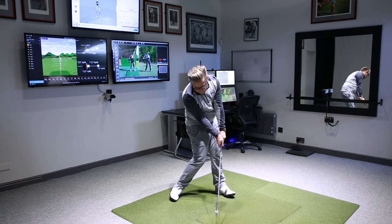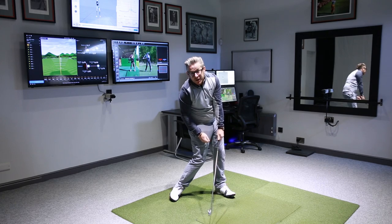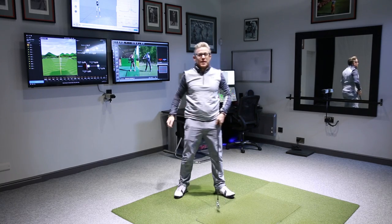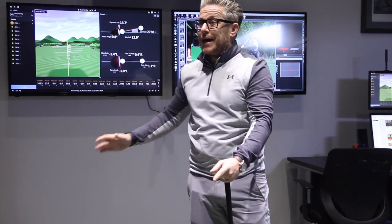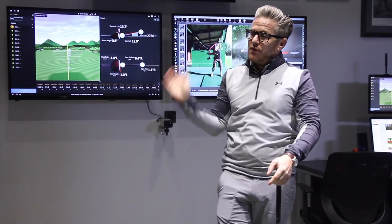What else will it do? It gives us tremendous shaft lean without having to try and drive those hands any further forwards, because they're already plenty far forward and the club head is back in that delivery position, which is giving you that lag.